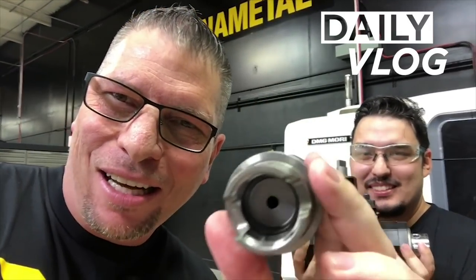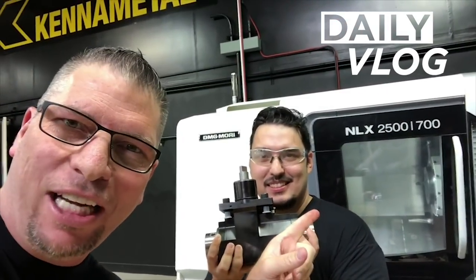Check this out — the Dodeca Mini, look at that. The KM50. Yeah. We just got back from IMTS and now it's time to actually cut some titanium on the NLX 2500. We're gonna make it happen.